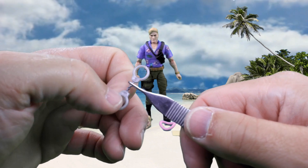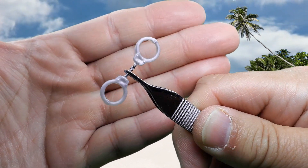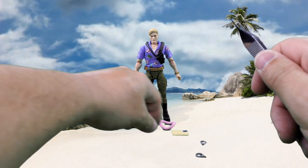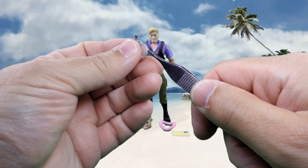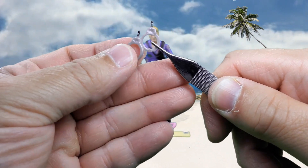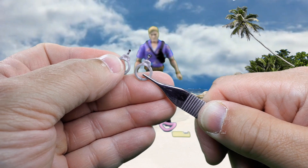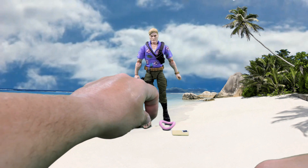Here we have a pair of handcuffs molded in silver plastic, with a paint app for the chain. And then here is the version where they've been broken apart — same silver or gray plastic and that silver paint app for the chain.